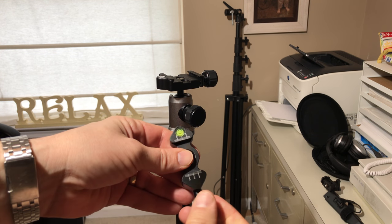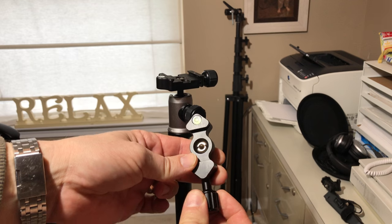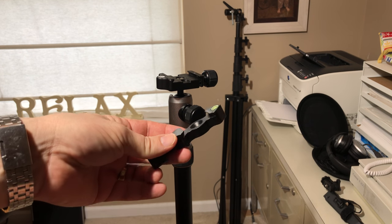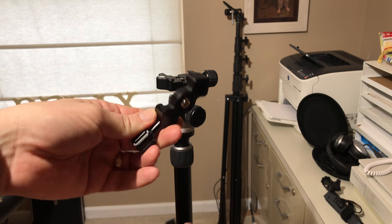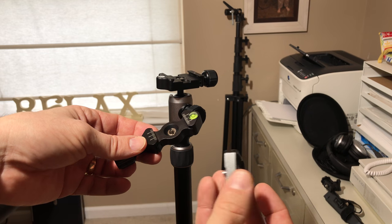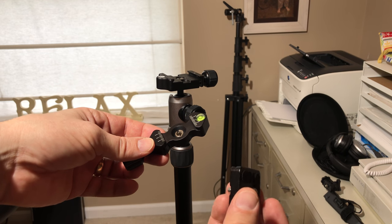You can buy the quick disconnect on eBay or Amazon. They're about $5 or $10. Sometimes you have to look — sometimes they come with an Arca Swiss plate. If not, these can be had on eBay for just a few dollars.